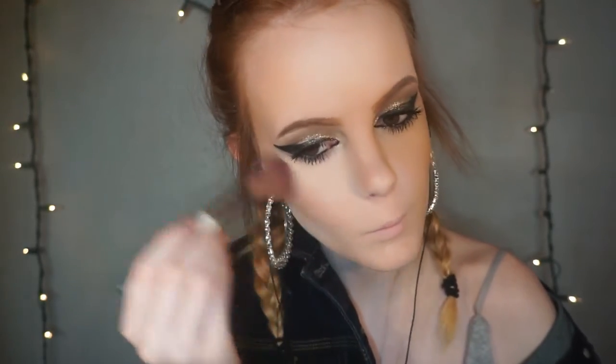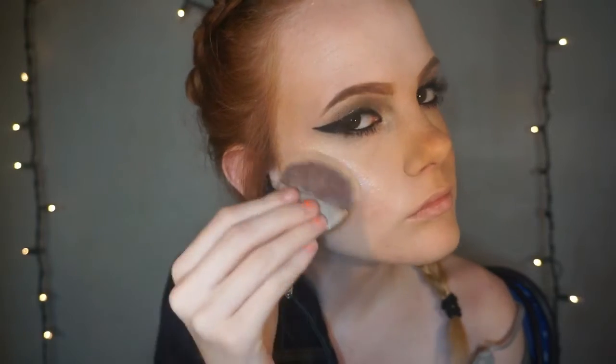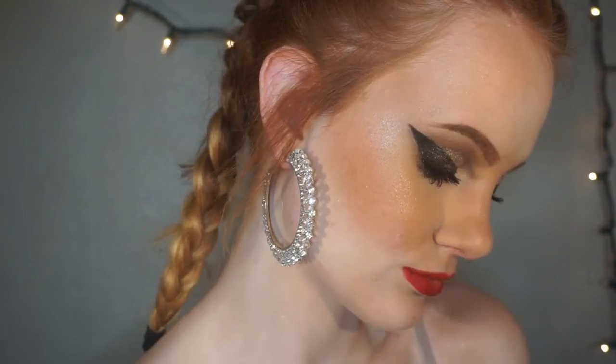Now I'm just taking some old CoverGirl blush and putting that on my cheeks. I'm going to take some NYX dewy spray and spray it on my face, and then take a naked illuminator by Urban Decay and put it on my cheekbones. And then you're done. Thank you for watching, please subscribe.